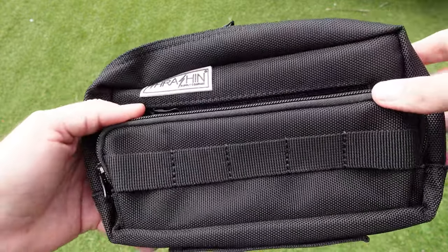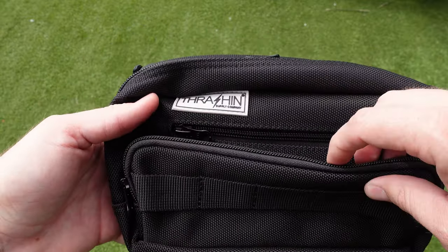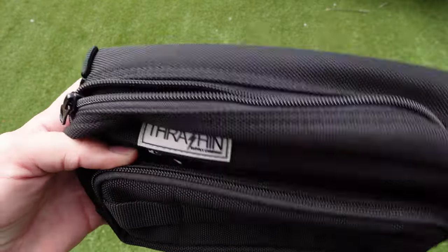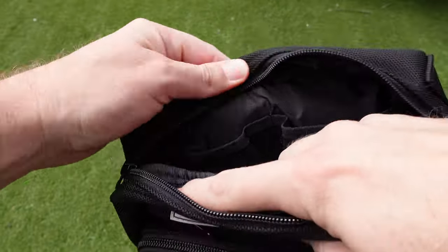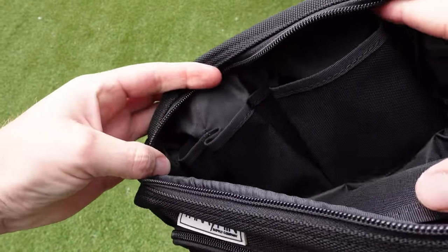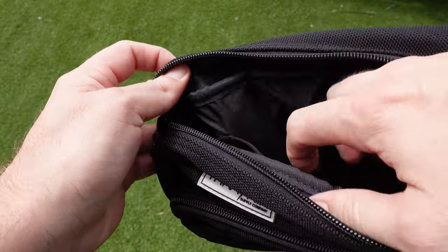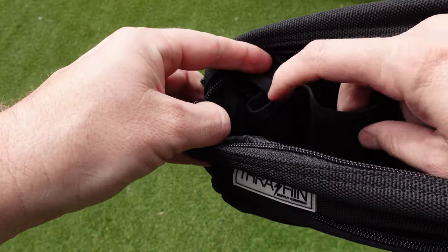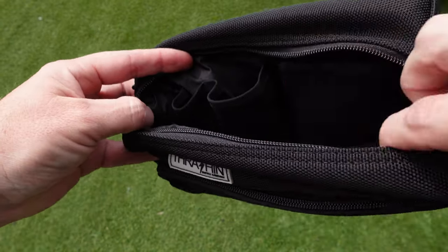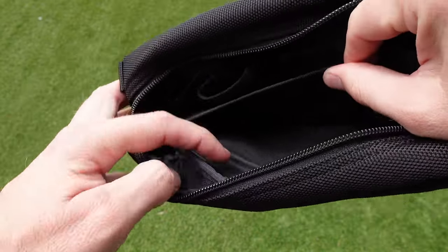Here's the same bag but in the plus size — a little bit bigger, same materials, essentially exactly the same but a little bit longer, and it also has an extra patch on the front. Opening it up, you can see it's got one larger pouch on the right side and two slightly smaller pouches. You can quite easily fit a multi-tool in the middle one.